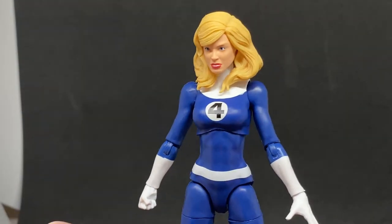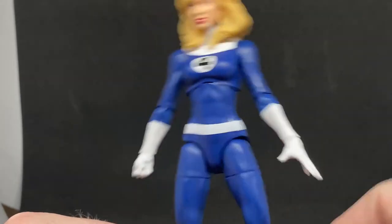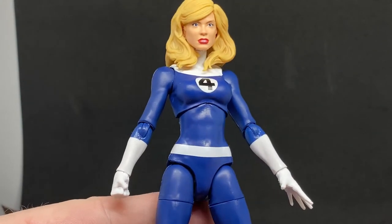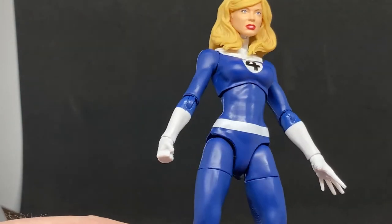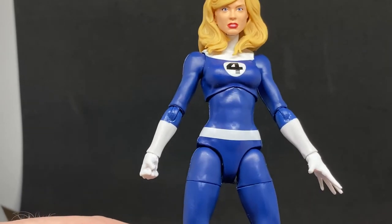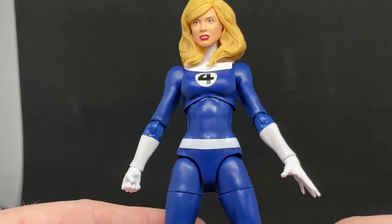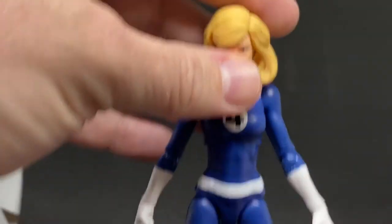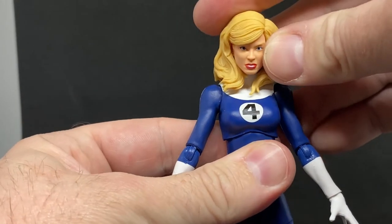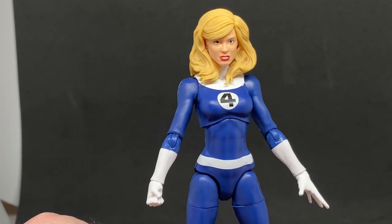There is another version that was exclusive to something, where she's sort of all clear - going with that Invisible Woman thing. But I like the blue outfit. As I mentioned in my last video, I do have Johnny Storm coming - the exclusive version that comes in his blue suit, as opposed to the translucent orange and red of the Human Torch, which I may get at some point.